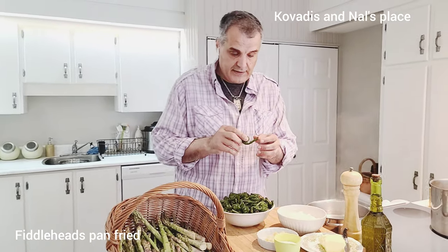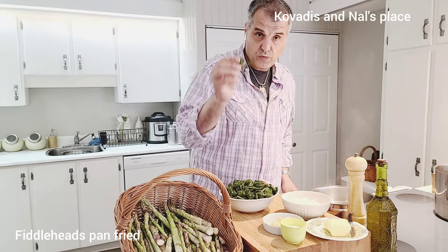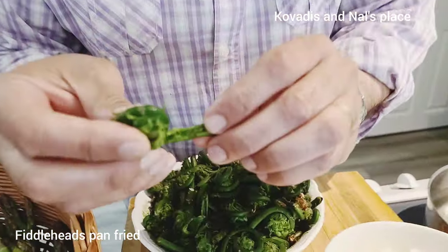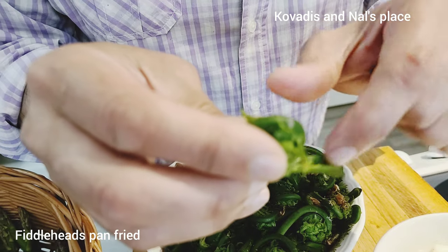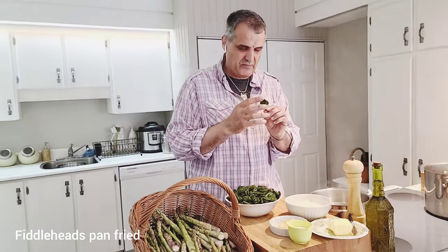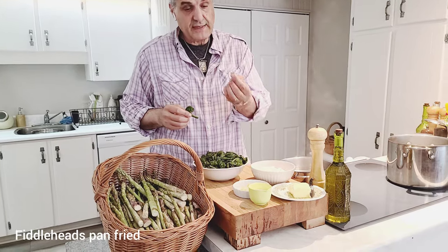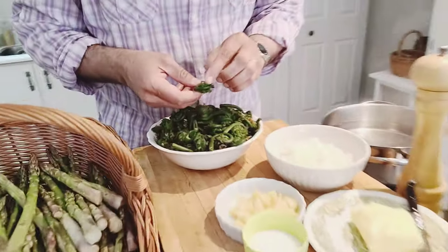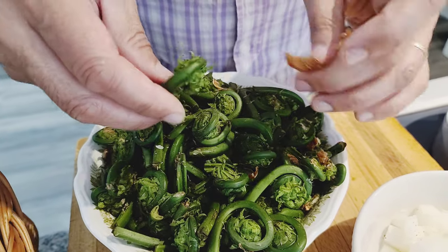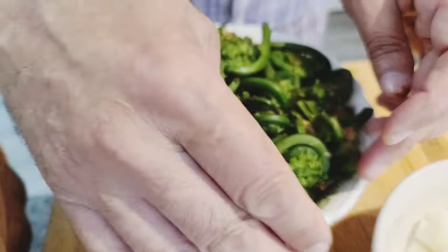You have to be careful — there are a couple of varieties and some of them are more toxic than others. This one is okay. There are still some toxins in it, but I'm going to show you how to take care of that. See the groove inside? That's the good one to eat. The other ones have a hairy, furry surface. These brown things we have to get rid of — it usually covers it like this. I've already cleaned some of it.